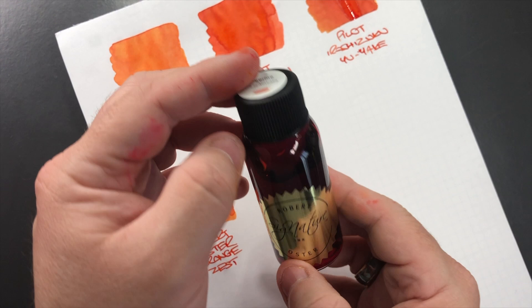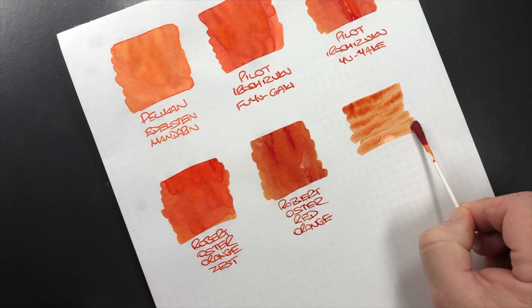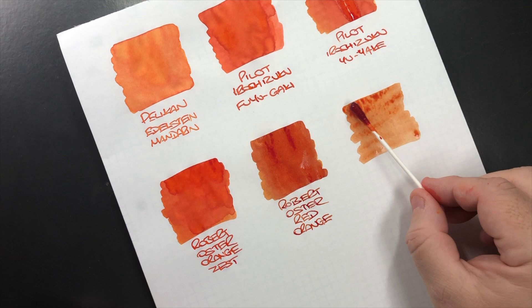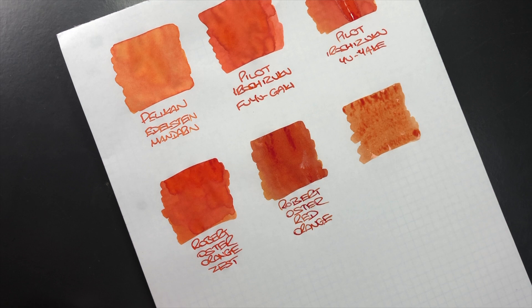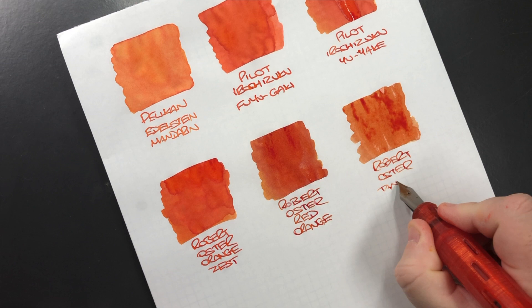The next one is again another Robert Oster — Robert Oster Tangerine. I'll do an ink swatch. I do like tangerines although I find this ink a little bit on the dry side — it tends to be more watery, so you kind of need this in a wet nib pen. I'm going to do a third pass so you can see it a little bit better. This is Robert Oster Tangerine.